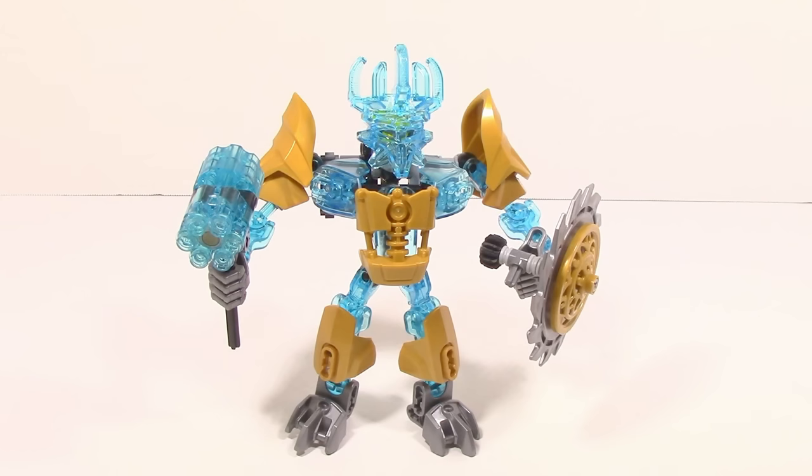And here is Ekimu 2015 with the trans light blue mask of creation.